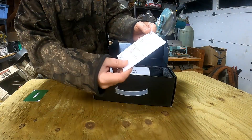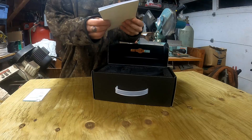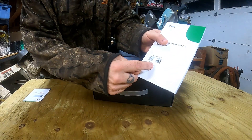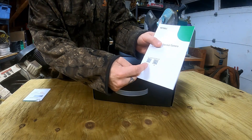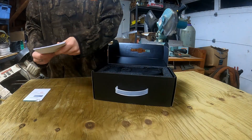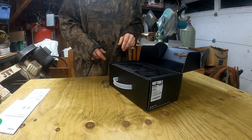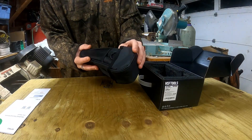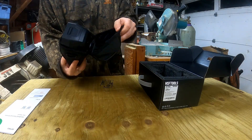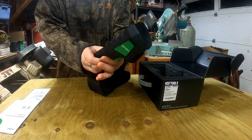Inside the box there's a calibration certificate, a user manual with a sticker that has QR codes for both Android and Apple operating systems to download the app you need for transferring pictures to your phone. This camera has Wi-Fi and comes with a nice carry case — seems like pretty decent quality. And there's the tool.